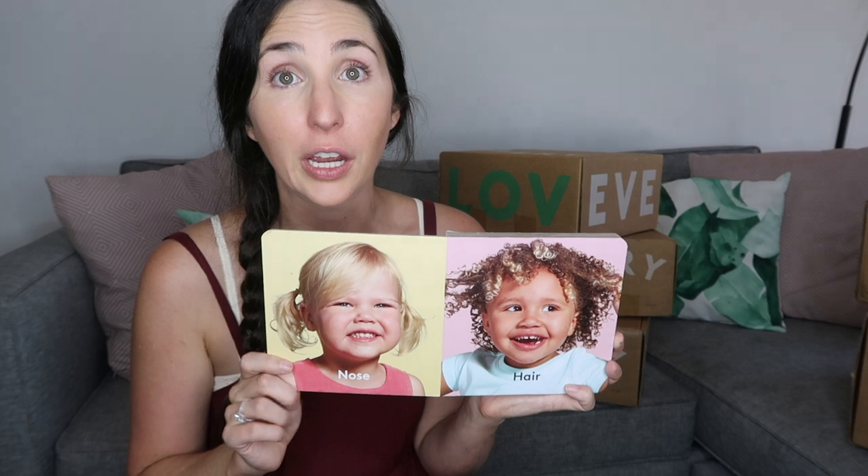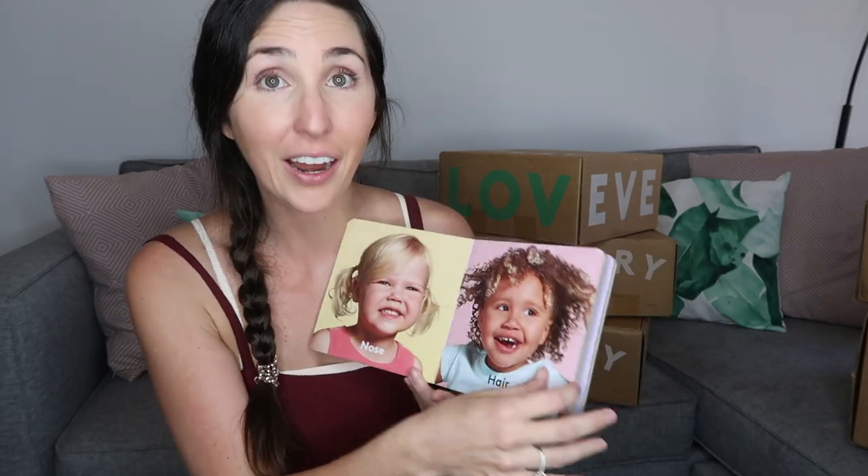The next item, and probably my favorite in this play kit, is your first real Lovevery book. There is a book in the Looker kit that's a wooden book my daughter did love, but this is when you start to get into the real Lovevery books. What makes them so awesome is how simple they are — just pictures of kids and then body parts like nose, hair, legs, and tongue. As my daughter has gotten older, she has loved pointing to these body parts on herself. They're so simple but they are her favorite — more than any Dr. Seuss book. You can actually see her developing the skills she's learning from them, which makes reading it five million times worth it.